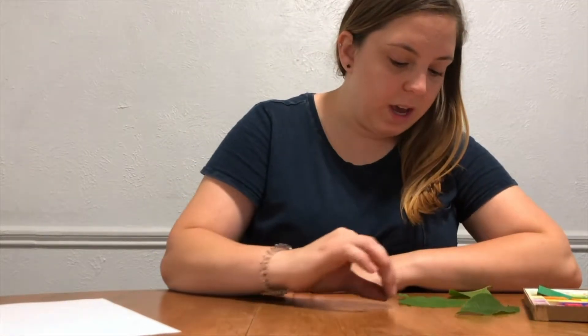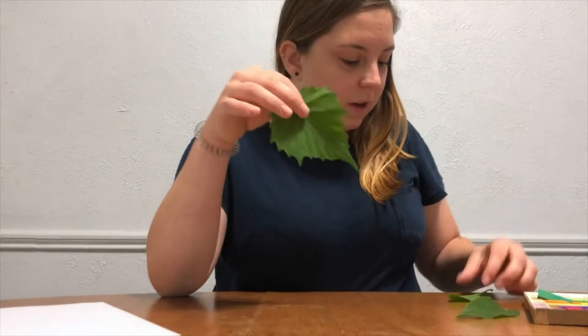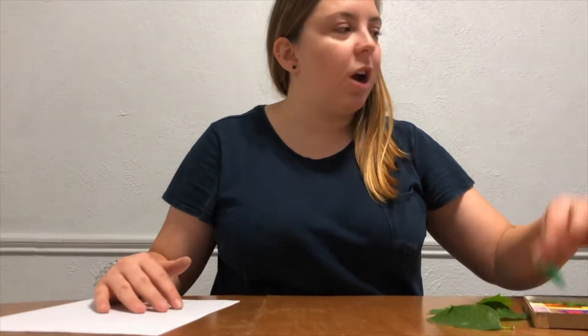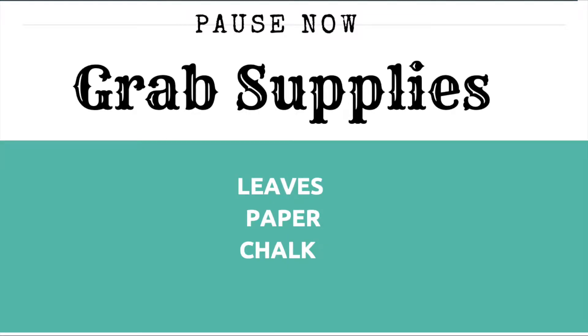Hi friends, I'm going to show you how to make a leaf collage using leaves that you can collect outside. I have a couple of different leaves — they're different sizes, different shapes — and then just a regular piece of paper. I'm using chalk, but you can use crayons or colored pencils; they all work really well.